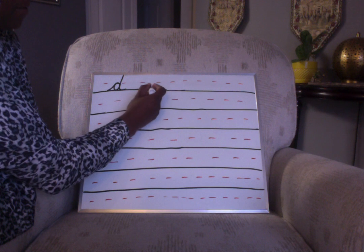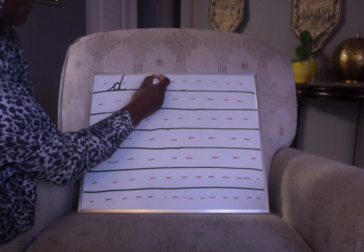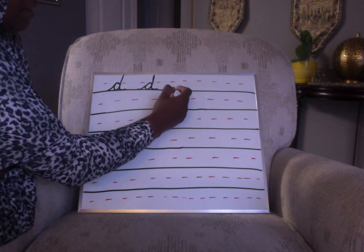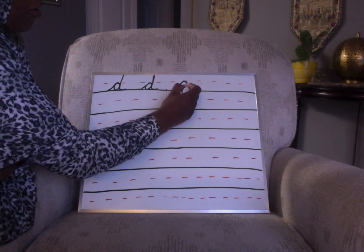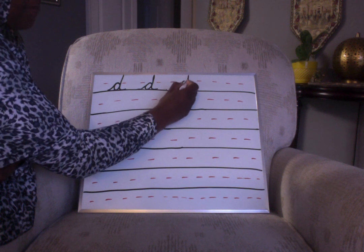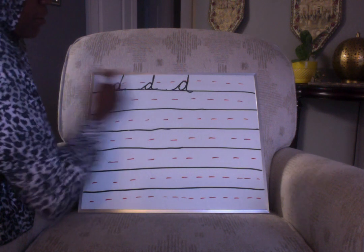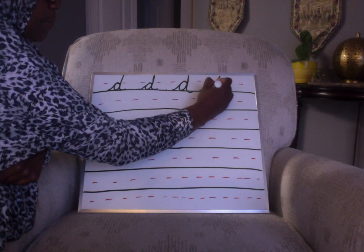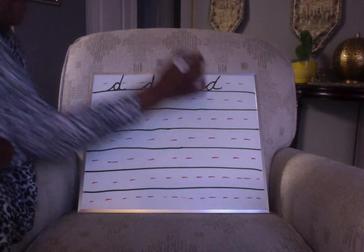Again: up, over, come back, close it up, and go all the way to the top line. Back down and make your extension. Again: up, over, come back, close it up, all the way to the top line, come back down and make your extension. Let me make it nice — it needs to sit on the baseline. Beautiful — that's a nice D.